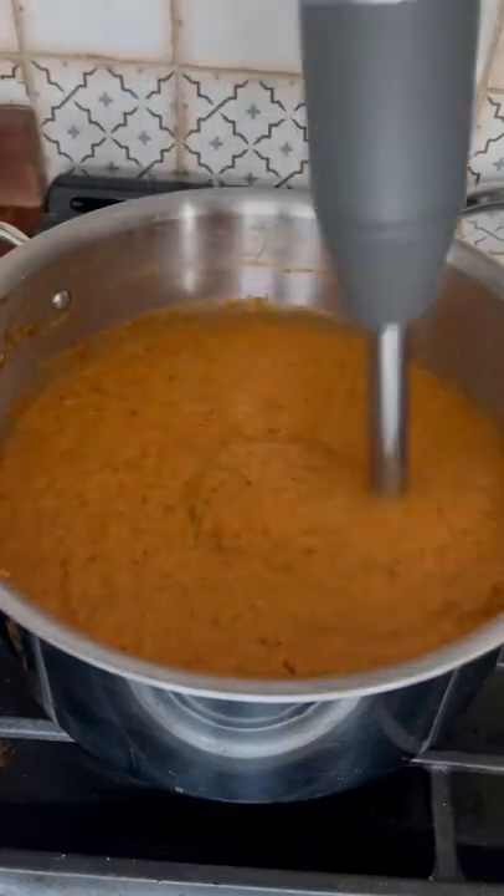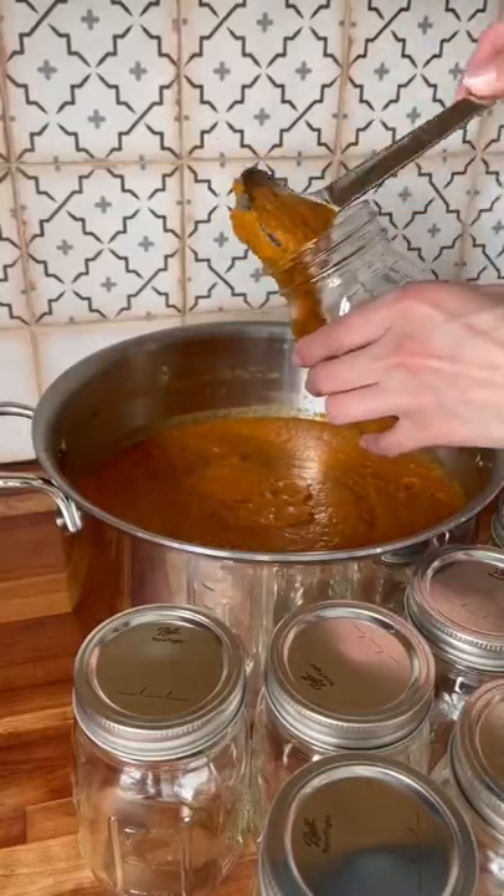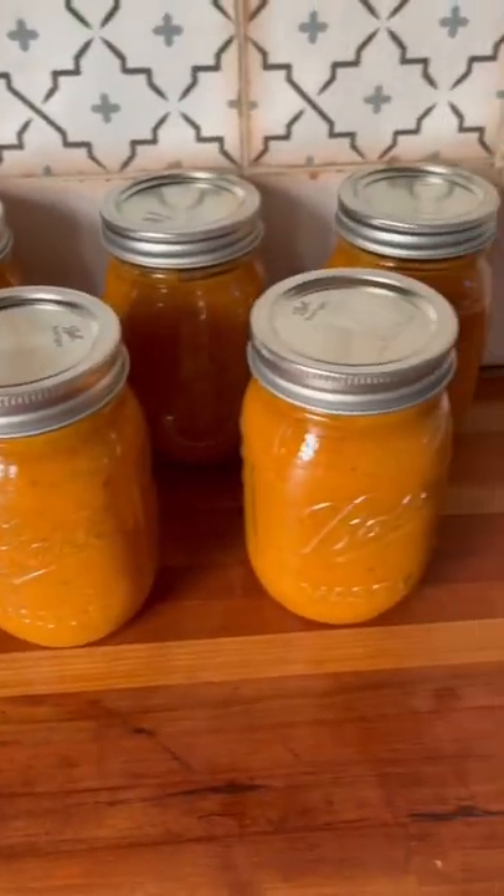Finally, wait for it to cool a bit and then blend it. I stored mine in seven 12-ounce jars, or you can store these in gallon freezer bags — they're good in the freezer for three months.